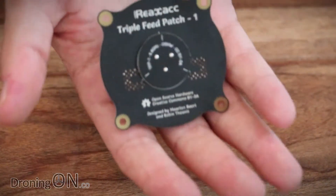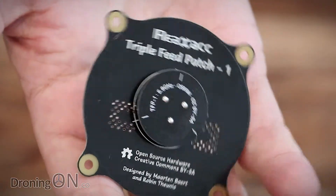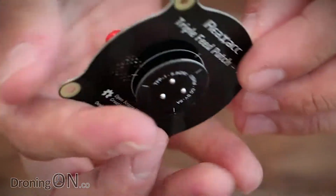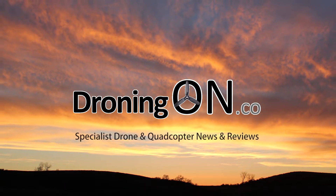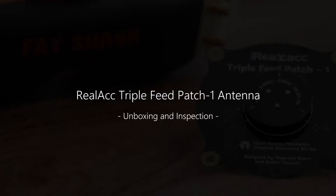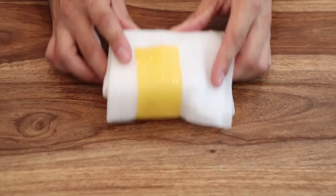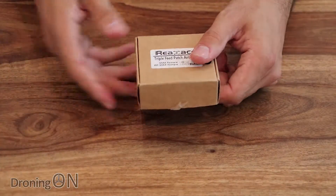Hi, I'm Ash from Droning On. FPV antennas come in all sorts of shapes and sizes, but this new one from Real ACC is quite a head turner. This antenna has come in to review from Banggood. Let's have a look at what it looks like.